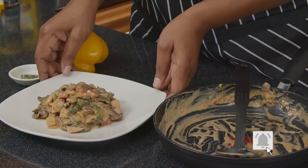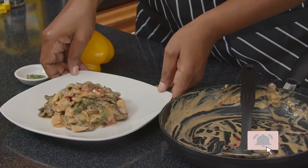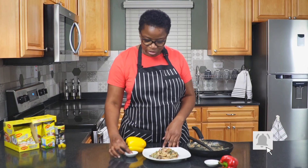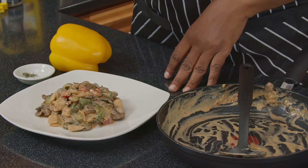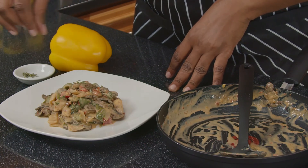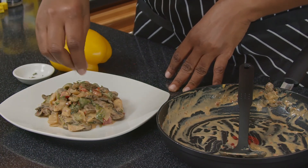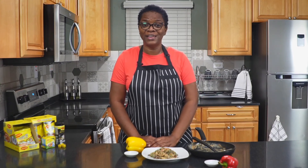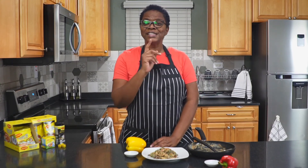And there you have it, you guys. I hope you will try this recipe — it's our spicy mushroom rundown. We are just going to add some garnish to it, some thyme leaves. Remember to subscribe, like, share and leave a comment below. Until next time.